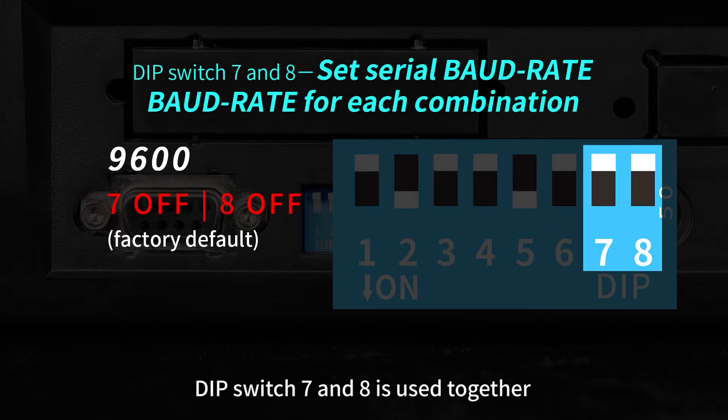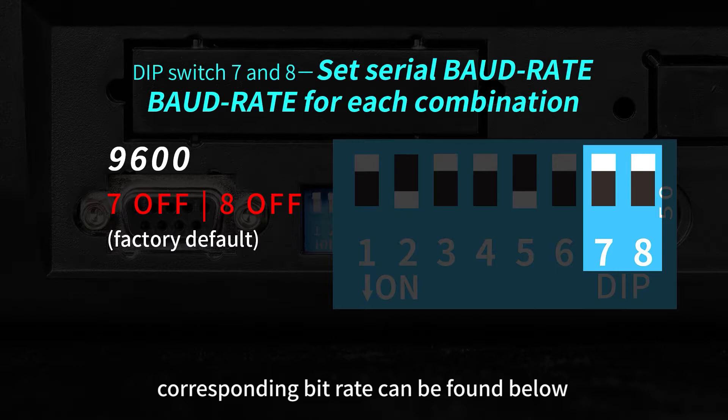Dip switch 7 and 8 are used together to set the bit rate of the serial port. The corresponding bit rate can be found below.